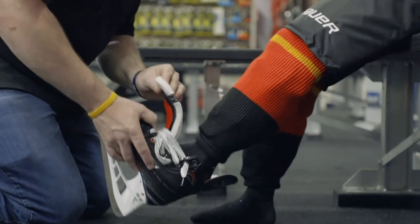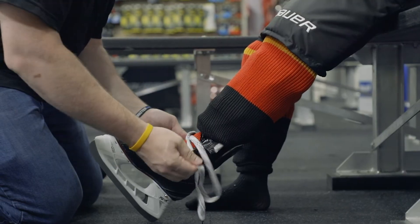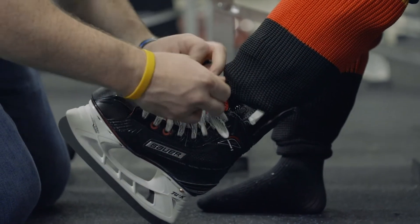Next, let's put on our skates. Sit down and slide your foot all the way into the skate. Kick your heel back slightly, settling your foot into the back of the boot, and then tighten the laces snug through the top. Be sure to double knot the laces so the skates don't come loose during play.